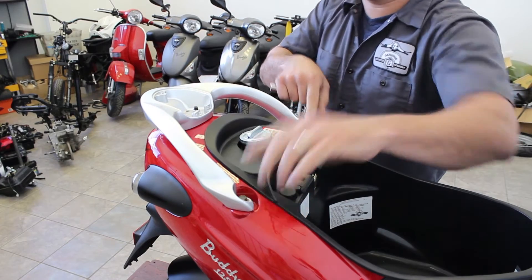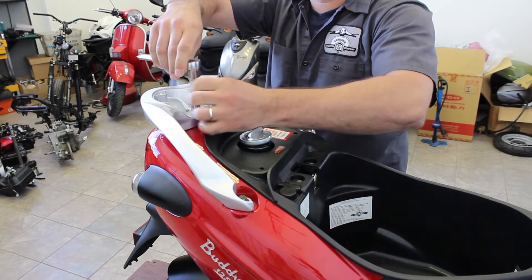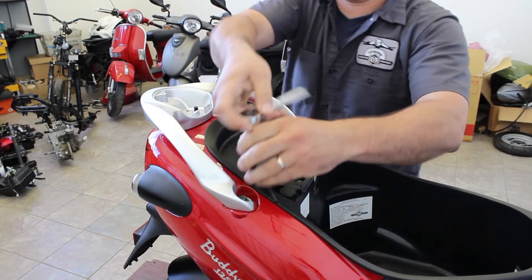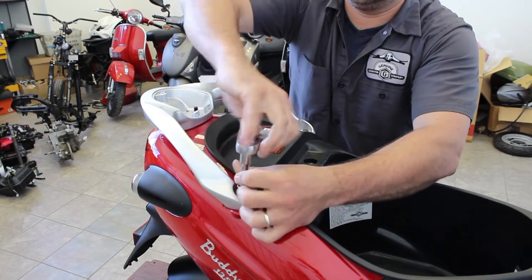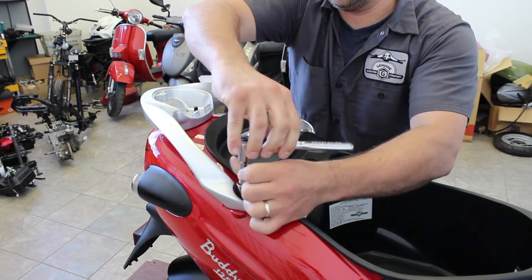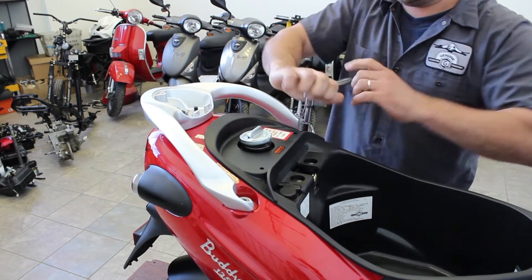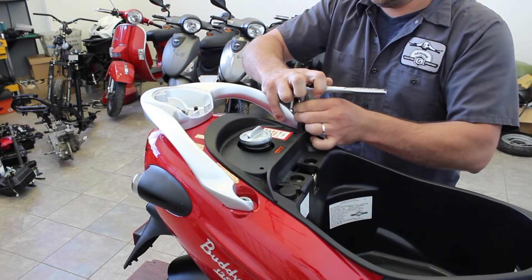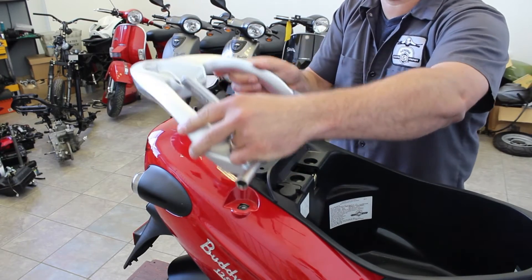Inside here you're going to see a 12mm nut, and we have two 12mm bolts that we need to remove. I'm going to show you a little trick we use at the shop so we don't lose our hardware, because you never know when you might want to put this handrail back on. Spin this off, drop it in. Take this bolt out, drop it in there as well. Once we get this last one off, keep a hand on the rail so it doesn't fall. Hold onto it, drop this last bolt in, and we just lift it right off the bike.